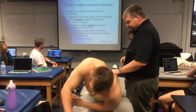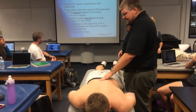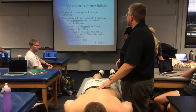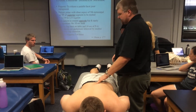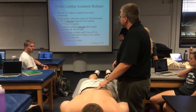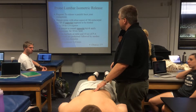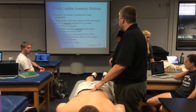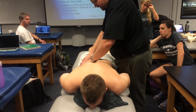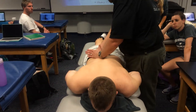So the patient is prone, and the idea is the cranial hand is on the transverse process of the superior segment to be treated. If I'm thinking of the L3-L4 facet, you are going to be placing your hand on the L3 transverse process. I can do my V technique to kind of locate where L3 is.